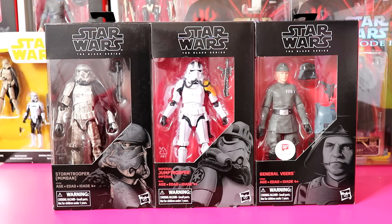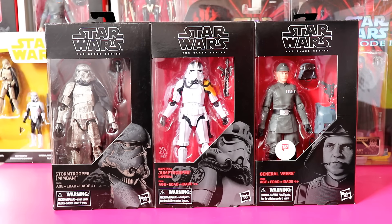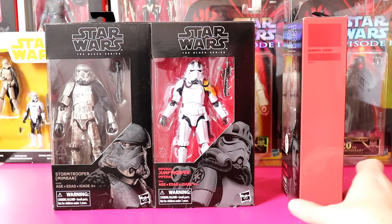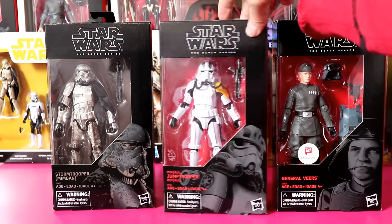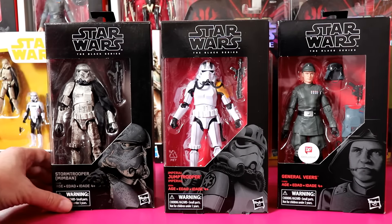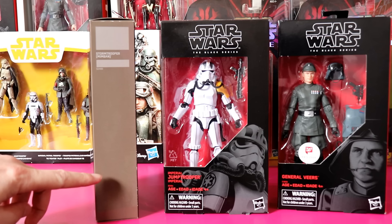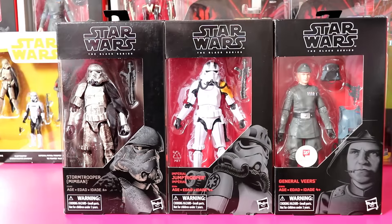Next are the exclusive Black Series figures. I've gone with the bad guys: the Min-Ban Stormtrooper, the Imperial Jump Trooper, and General Veers. The key identifier for exclusives is no numbering on the side — regular mainline figures all have a number. General Veers also comes with an exclusive sticker, though not all exclusives do. Sometimes they also change the color of the card — the Obi-Wan Kenobi exclusive has a greeny-blue card and the Min-Ban Trooper has grey — just to denote they are exclusives in the Black Series.